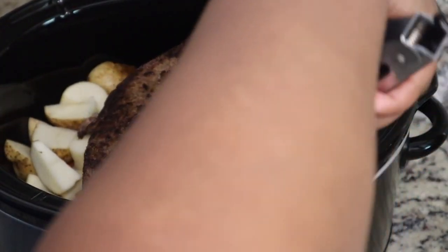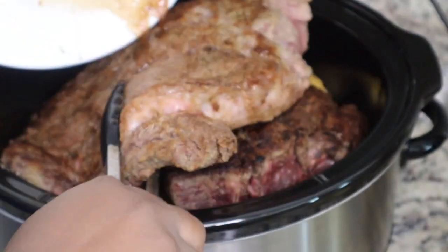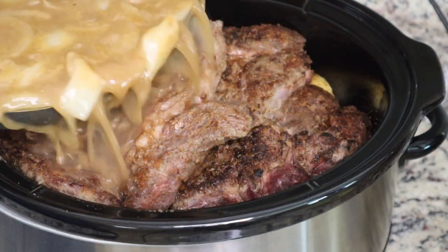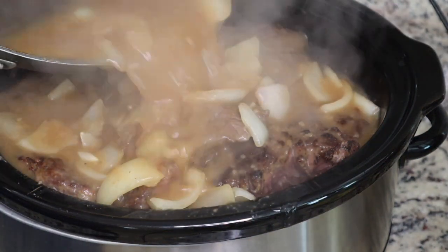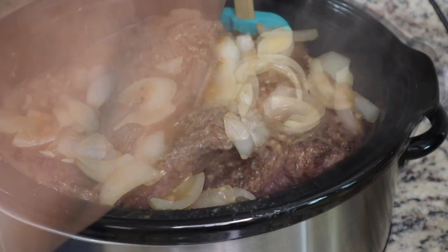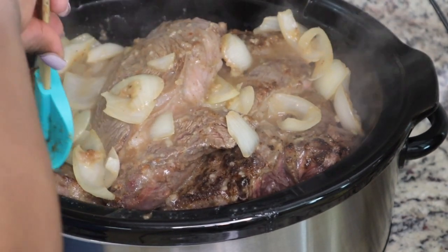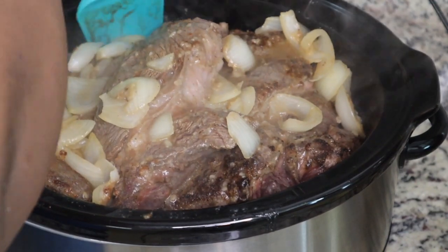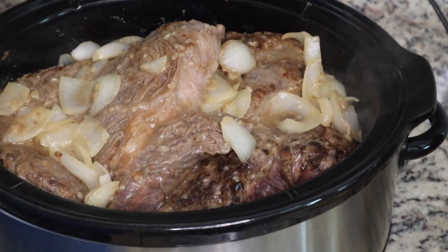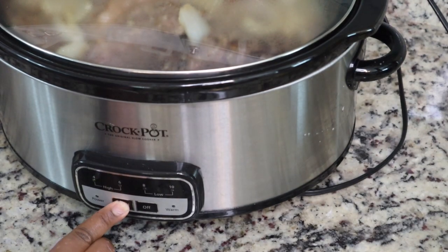I wish I had only cooked one of these because both pieces really did not need to go in this crock pot — I was tripping. It made it take longer to cook. Both pieces of meat together cooked in the crock pot for about 12 hours. But if you're cooking just one, I imagine it could be done in about eight to ten hours on slow. The more stuff you have in here, the longer it's going to take. So you don't have to use both pieces of meat like I did. I put my gravy on top and then I put the lid on and let it go. I cooked it on low.